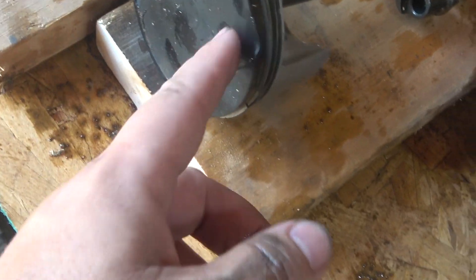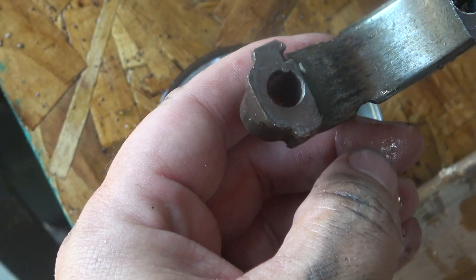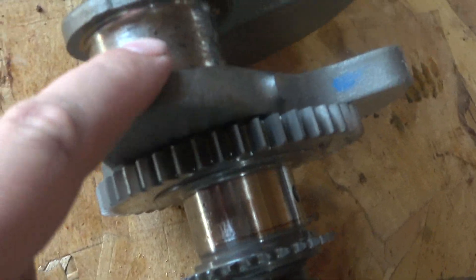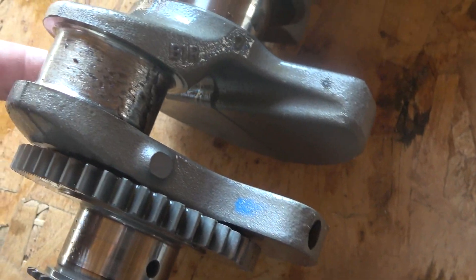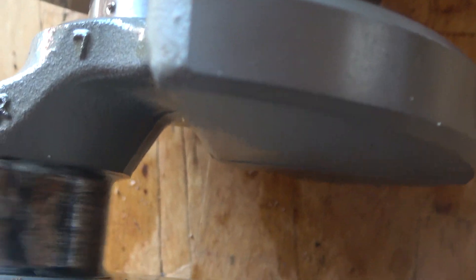The piston heads look fine, but the bottom of the connecting rods — and the top for that matter — they're toast. This is just really, really bad. That one actually goes over into the crankshaft. All those bits and pieces we found in there are actually part of the bearing. There's one right here too — look, it even came off.